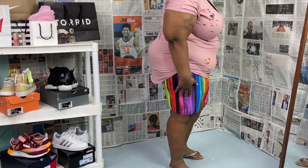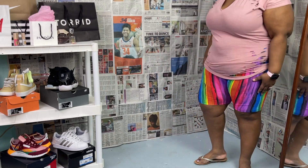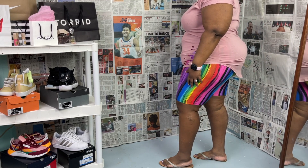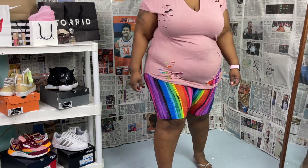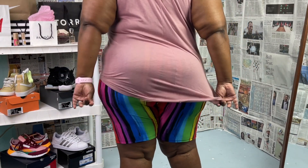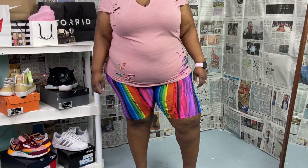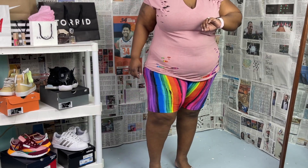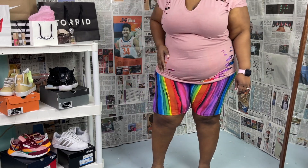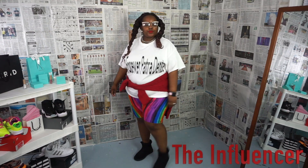The second reason I chose these is the multicolor vibe, which is in right now for men and women. My older daughter's favorite color is rainbow — when she saw them she was like, 'oh those are so cute.' These spandex shorts can go with a lot of things, but you've got to make sure your top is something more solid that doesn't have as much going on. I styled this look as 'The Influencer.'